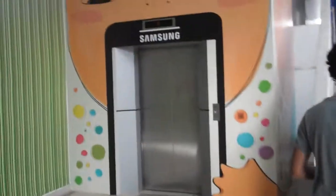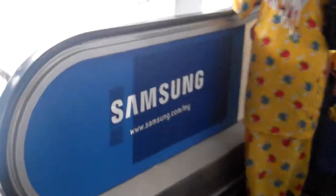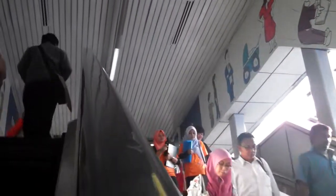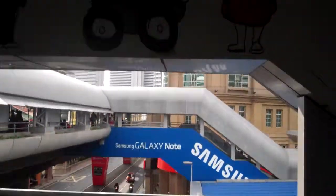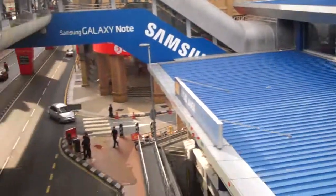As you can see, the lift and even the escalator — everything here is Samsung Galaxy. The outside too. It just made it very nice looking. It's not only about Samsung; they made it fun and it's pretty cool.